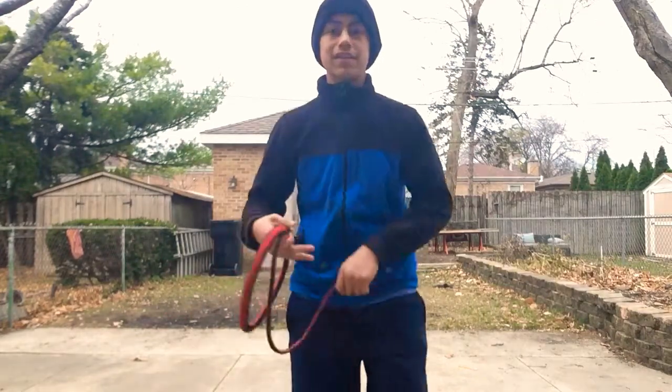And those are the four basic whip cracks. Hope you guys enjoyed watching. Join me for my next video, which I'll probably teach you guys how to do a fast figure eight or something. Thanks for watching, and see you next time. Bye.